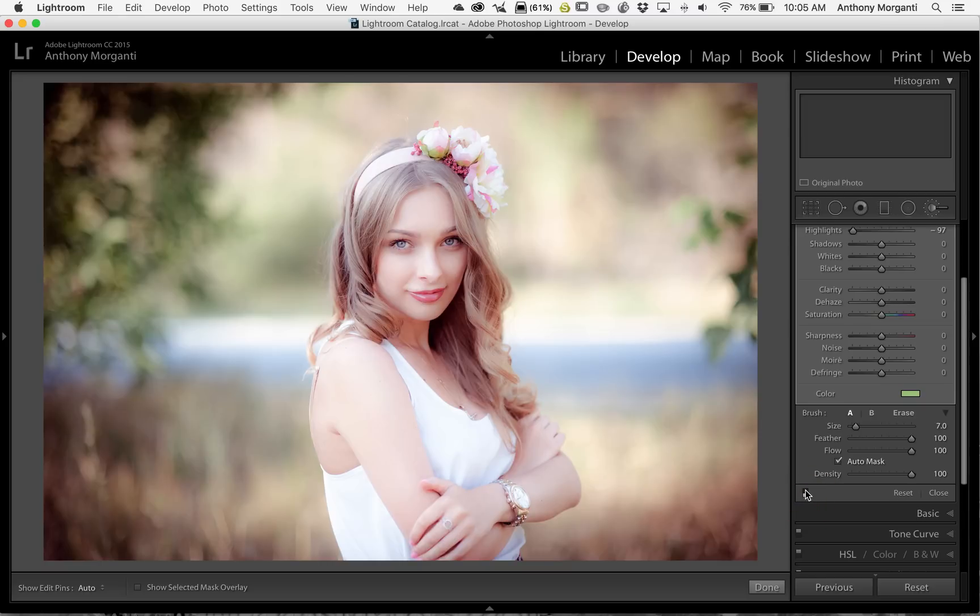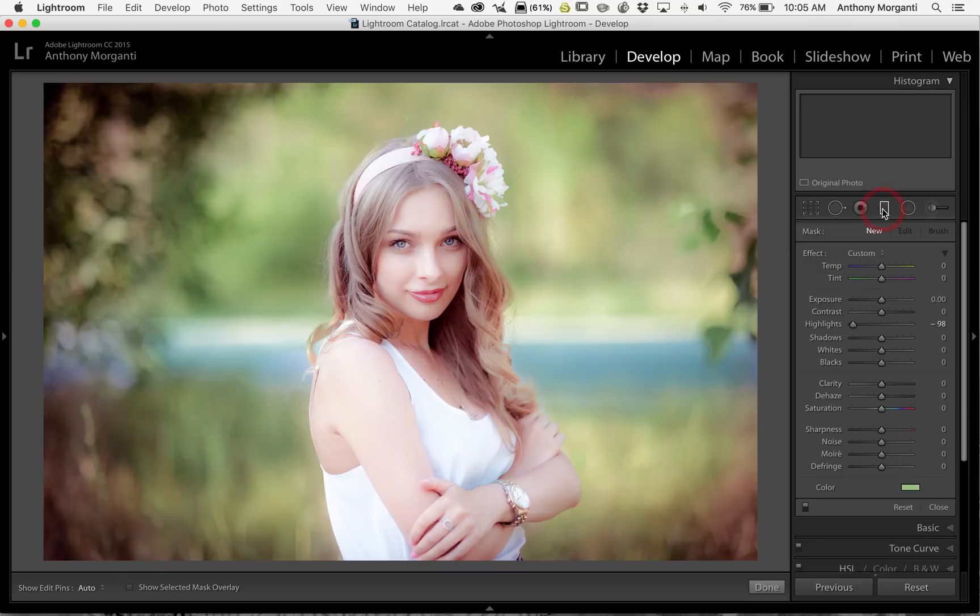There's before the brush and there is after the brush. I did kind of a lousy job here — of course you're going to take your time — but I just wanted to show you that you can paint with color, and not only that, you can actually sample a color that is already in the image. You can do that with the brush, with the radial filter, and with the graduated filter. That's it for episode 39 of Lightroom Quick Tips. I hope that teaches you something you didn't know and helps you process your images. Thank you everyone who watches my videos — I truly do appreciate it.